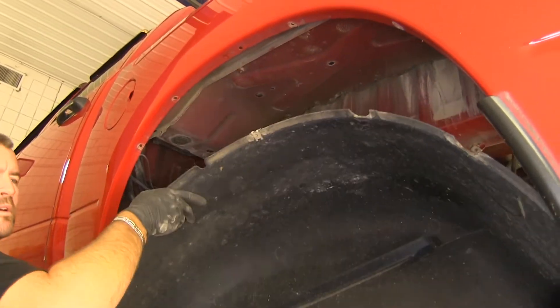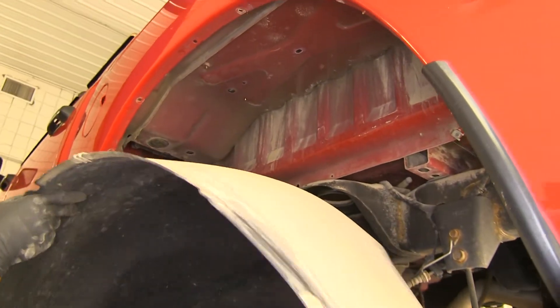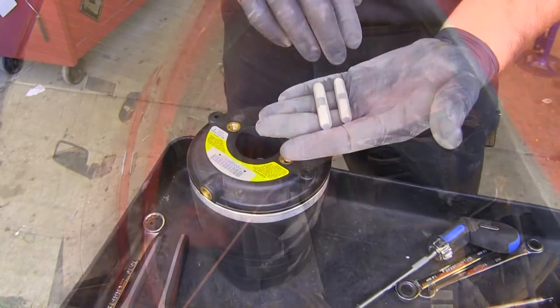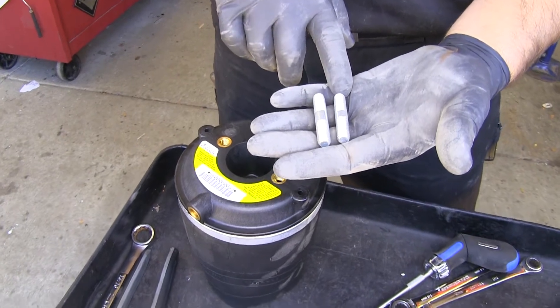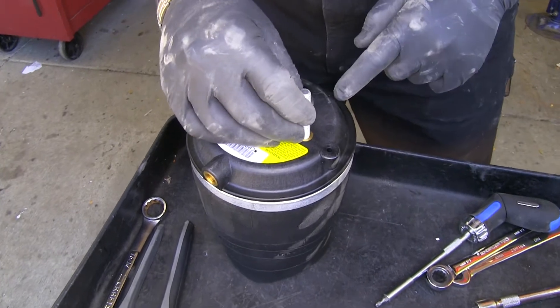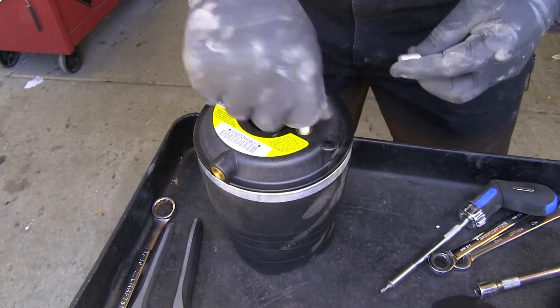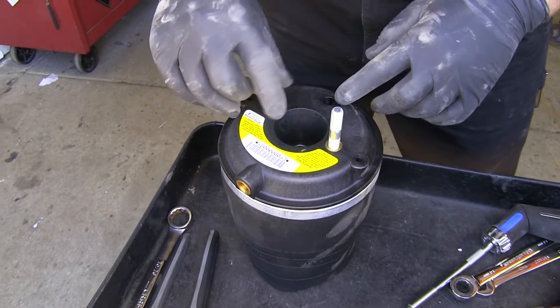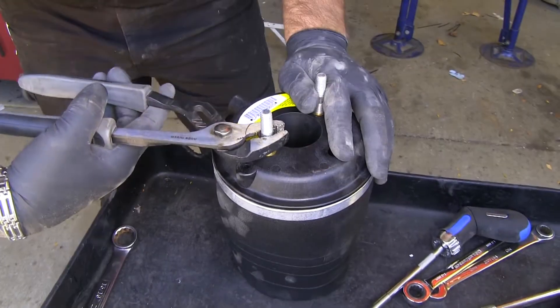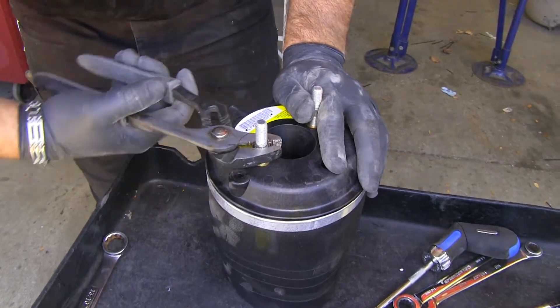You'll just slowly go around and start pulling it out, then repeat that same thing on the other side. Next you're going to have four double-sided bolts. You're going to take two of them and they're going to thread into one side of the bag. When you tighten these down, just tighten them down until they stop — you don't have to put any extra on them.